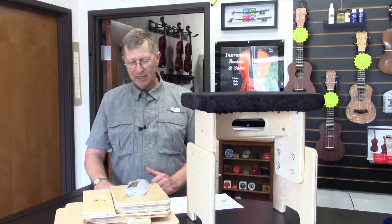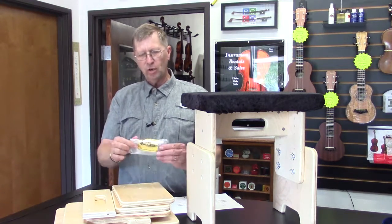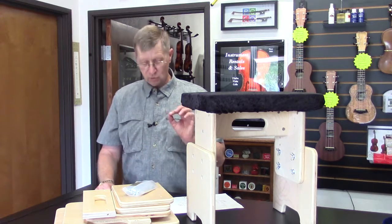All the details are online. It comes disassembled, and all the hardware, of course, is with it. The only thing you'll need is a Phillips screwdriver.